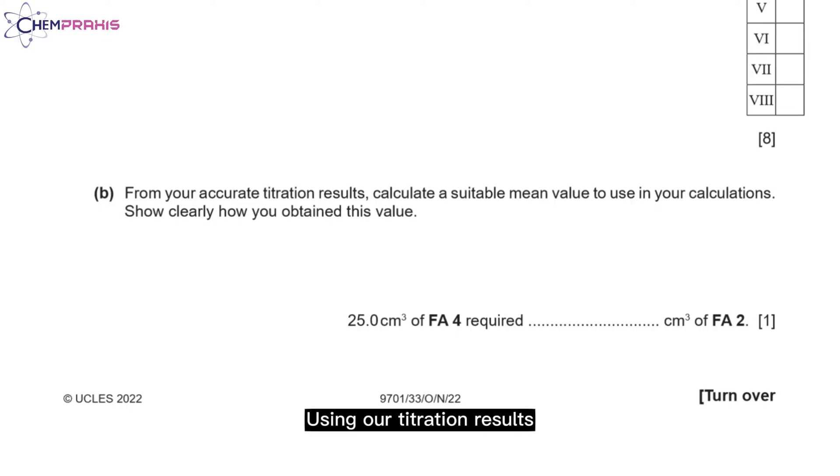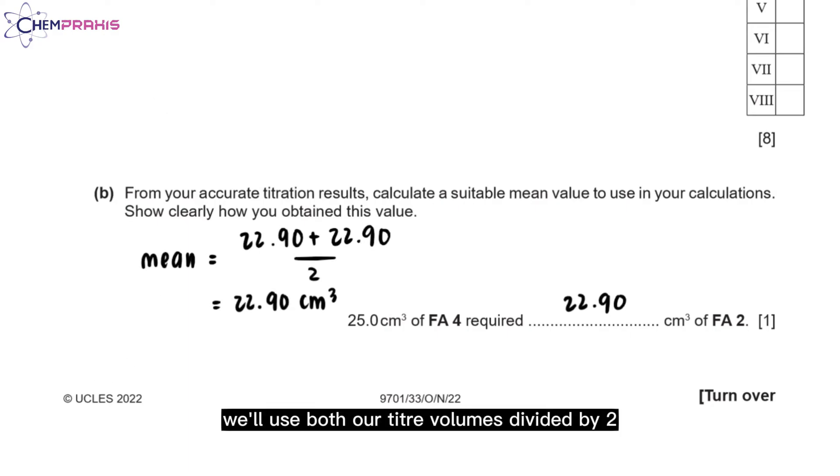Using our titration results, we can calculate the mean titre volume needed to react with 25 cm³ of FA4. To find the mean value, we'll use both our titre volumes divided by 2. Make sure to only include your concordant titres in your calculations.